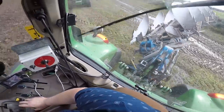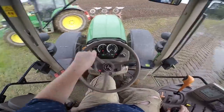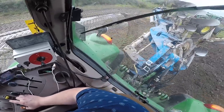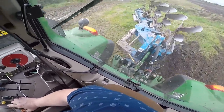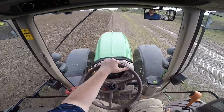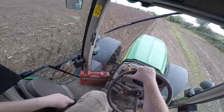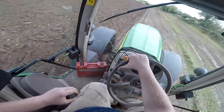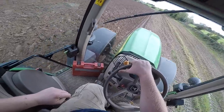Trying not to hit the plough on the ditch. This field has done quite well this year — it was sown in winter barley and averaged around three and a half tons per acre.